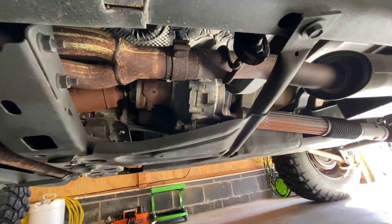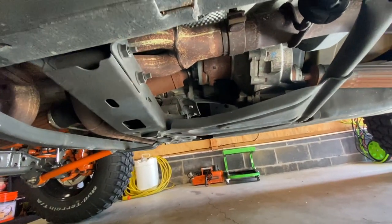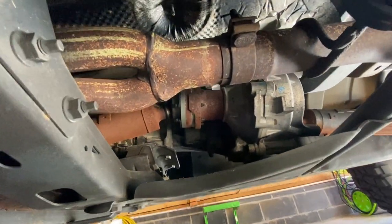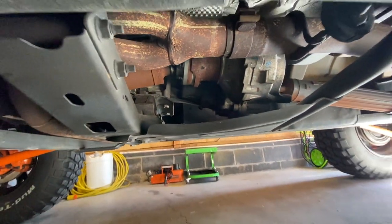If you look up in there, you'll see grease is slung everywhere, all up underneath this heat shield that's pretty much destructed itself. So we're getting a little bit of noise and vibration from the angle of the front drive shaft, and where the front axle is pushed forward a little bit. We're sitting about seven degrees now, so I ordered these a couple weeks ago and they came in.